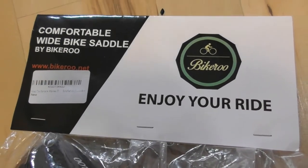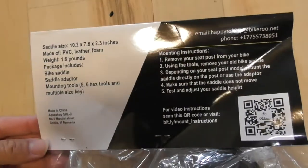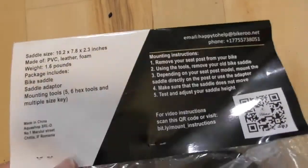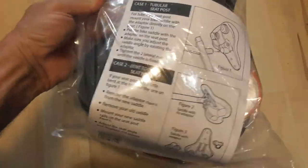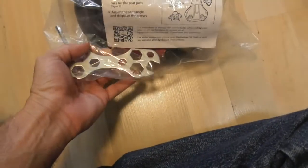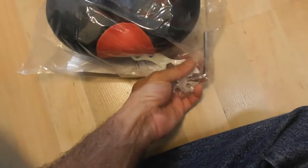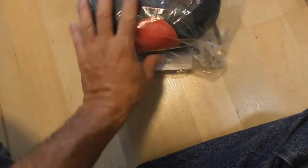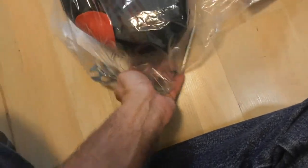What do we have in this package? It is definitely not a very light saddle — this has got some heaviness to it. The cool thing is it comes with a 5 and 6 millimeter hex key so you can mount this and remove your old one. And it comes with a universal tool, which I think is awesome.